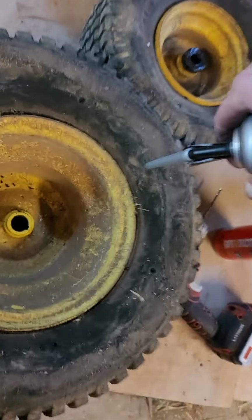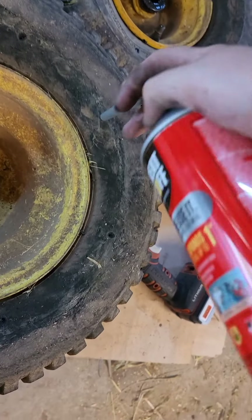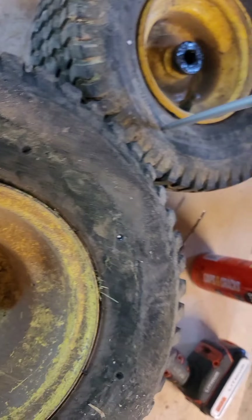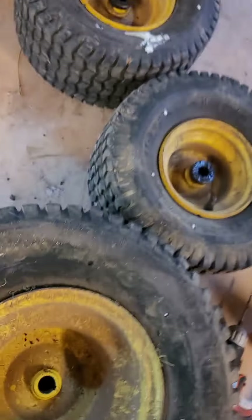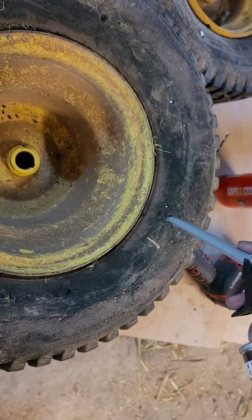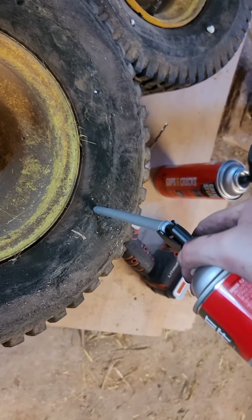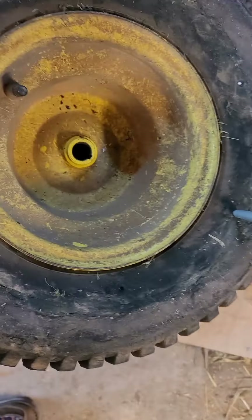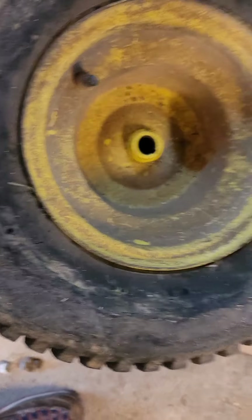I'm no professional at this, like at all. I might go back over here real quick. I guarantee I've overfilled that, but I know this stuff expands pretty well. Like I said, I'm going to let it sit overnight — it is 2:07 right now.